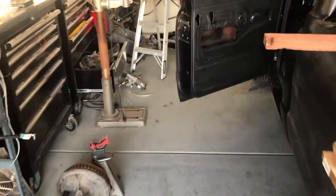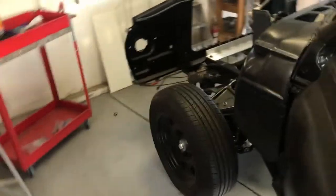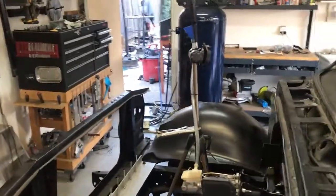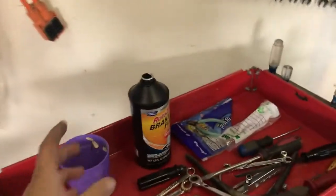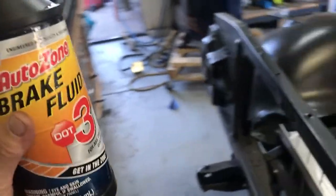The big update deals with our brake system nearly being complete and ready for some testing. My grandma used to say whenever you see fluids going in, that's a good sign for any build.